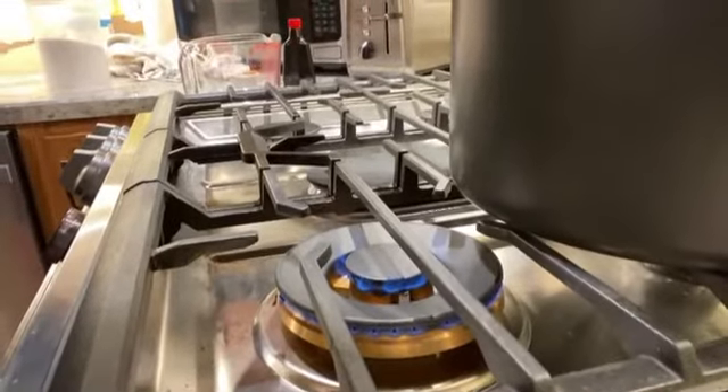Let me show you my flame size — that's about all the bigger my flame is right there. That's all you need to keep this pot simmering. I'll be back.